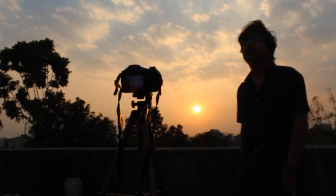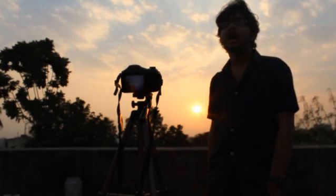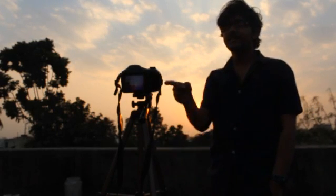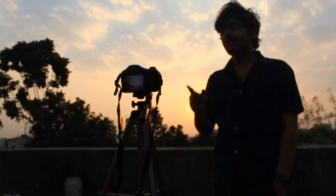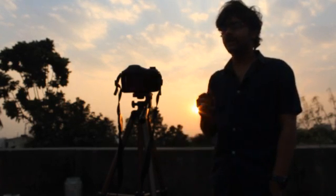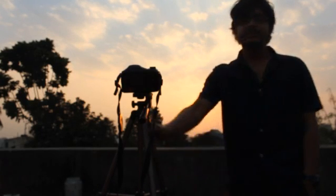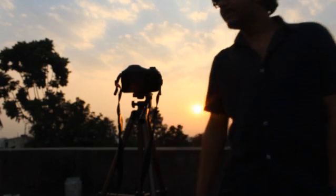A beautiful sunset is here and today I am going to show you how to capture HDR shots on Sony DSC-H300. First of all you will have to set up the tripod or any stable stand where the camera can capture more than one shot without moving, so I am using a tripod here.